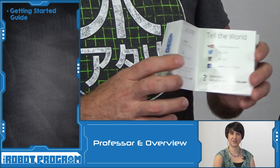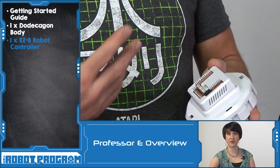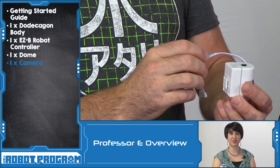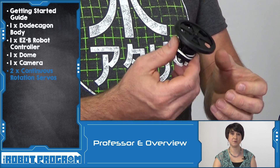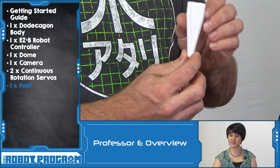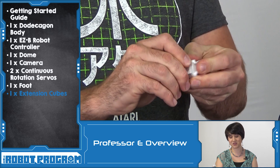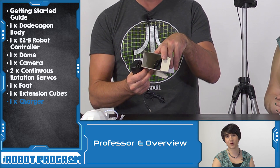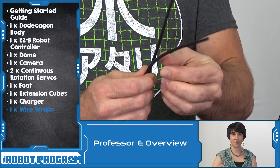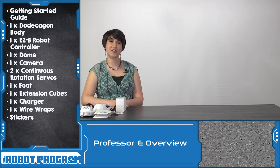In this episode, we reviewed the contents of your Revolution AdventureBot Kit. The first thing you'll find is the Getting Started Guide, which has a basic overview of your robot as well as links for more information. Your AdventureBot has a body that houses the EasyB robot controller. You'll also find a dome and a camera that sits on top. AdventureBot is a wheeled robot with two continuous rotation servos, allowing control of the robot's movement around 360 degrees. It uses a single peg to balance out its motion. We also have six Easy Bit cubes that clip together — we'll show you how in a future episode. Make sure you have the important components for charging your battery: the battery charger, the transformer, and other adapters depending on your country. Lastly, wire wraps to keep your connections tidy, and some stickers just for fun. Thanks for watching this episode and we'll see you next time.